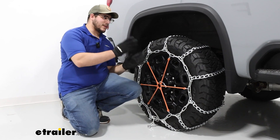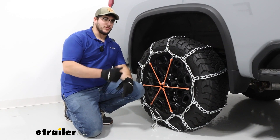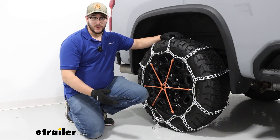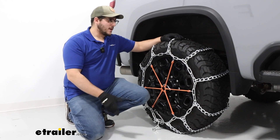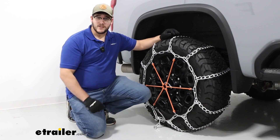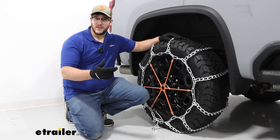Then you can repeat this same process on the other side. Afterwards, I recommend either pulling forward or backing up some to make sure everything is seating properly. And if it is, you can hit the road. But that's just a look at the Titan Chains tire chains with twist links on our 2024 Chevrolet Silverado 2500. Thanks for watching.